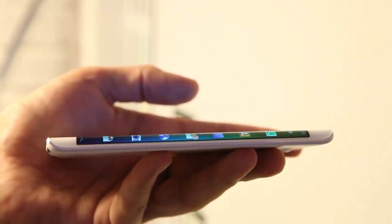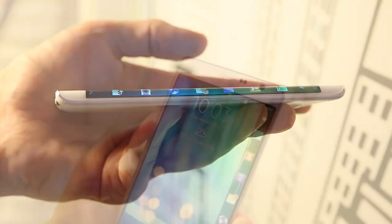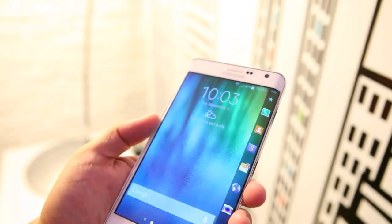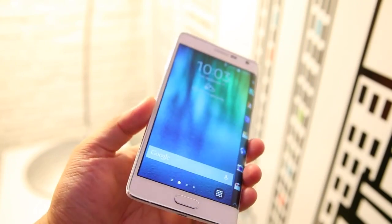Given the current state of what the Edge screen can actually offer you, it makes you wonder if it's worth the trade-off of having this somewhat awkward piece of extra display running down the side of an otherwise flat and symmetrical Note 4.